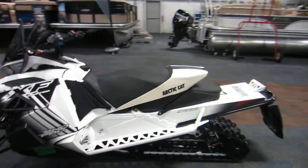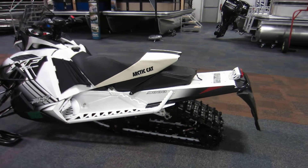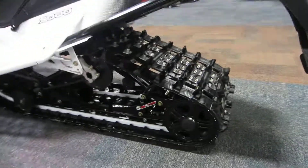In the rear we have a fast-track slide-action rear suspension with 13.5 inches of travel.